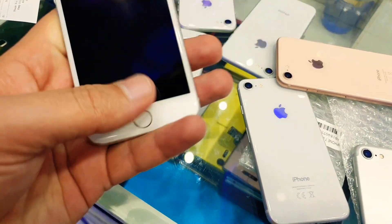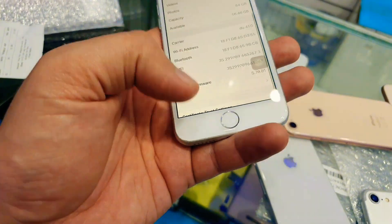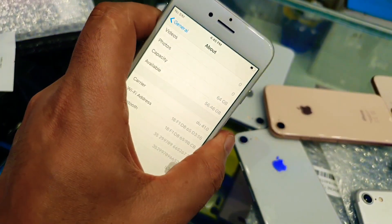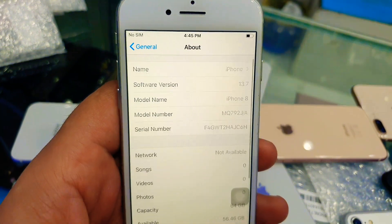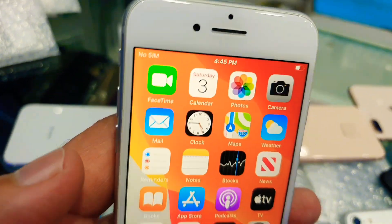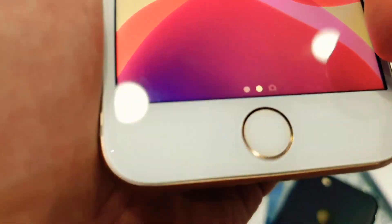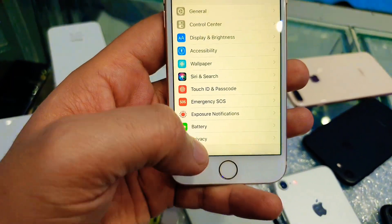iPhone 8 64GB for 750 dirham only. It has a little bit of crack on the button only; the other body is clean — genuine body, genuine LCD. You can see the IMEI number, you can check online. No other fault, camera working good with FaceTime. We have gold color in this one. The button has a crack here as you can see, but it's not noticeable — working fine.